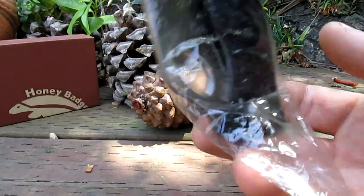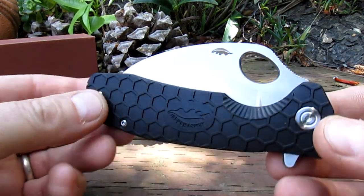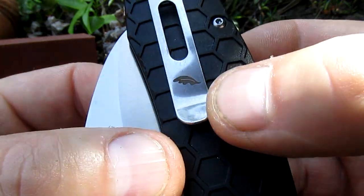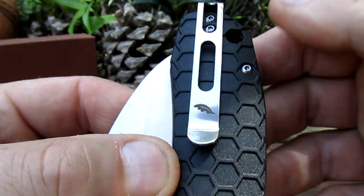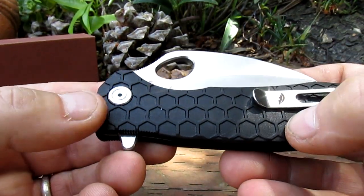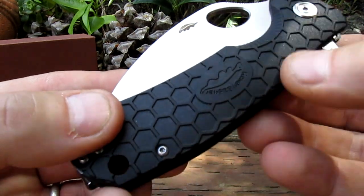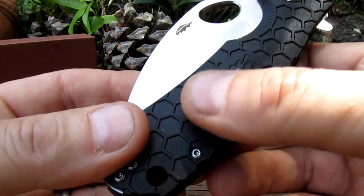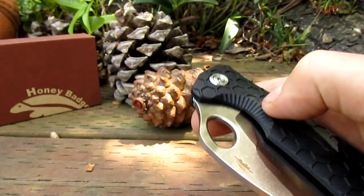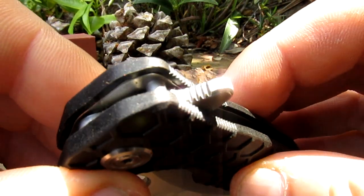Let's have a look at the Claw. These things come in small, medium, and large — this is a large. Look at that, pretty cool. Even got a little badge on the clip here. Nice deep pocket carry clip — super deep pocket carry. I love the honeycomb pattern on these; it looks cool and gives really good grip too.